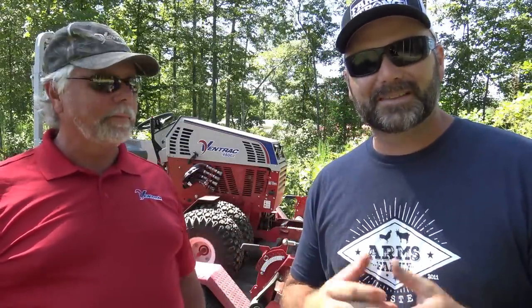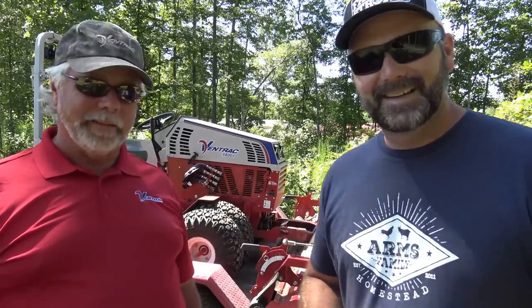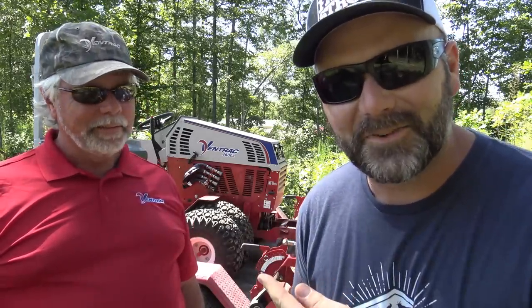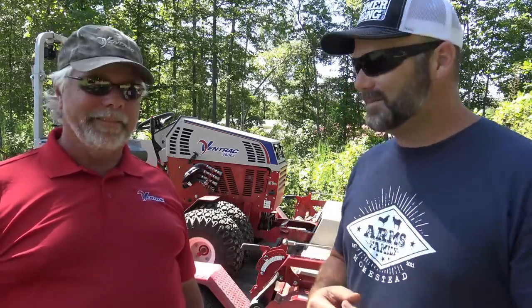Hey there folks, this is Josh, Stoney Ridge Farmer. Welcome back to the farm. It's another beautiful sunny day here in the foothills of the Blue Ridge Mountains, and we don't get many days like this. We got a new guy here on the farm — you recognize him? This is the second time Rob has been out here.